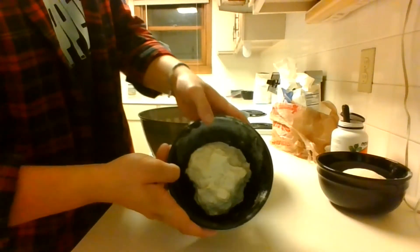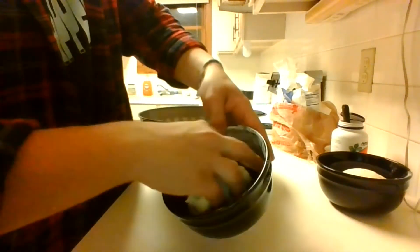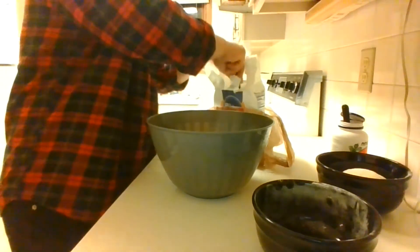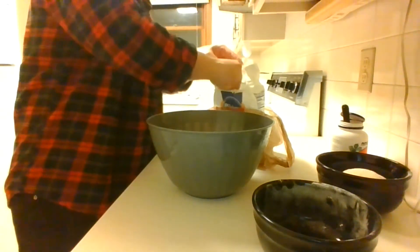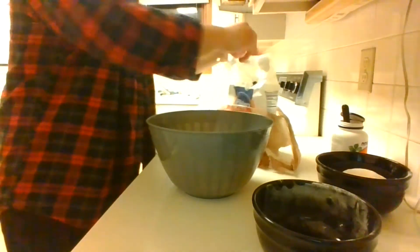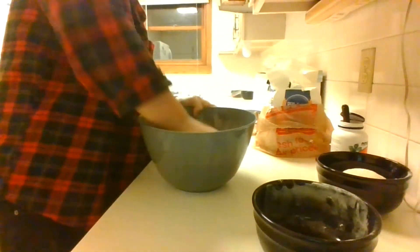Once we are done with the batch of dough with the calcium carbonate kneaded into it, we can start the same step for the other batch of dough with just flour. For this step, we're just going to be using the same exact basic flour that we used before, and we're going to be sprinkling this on top and around the dough instead of the calcium carbonate.